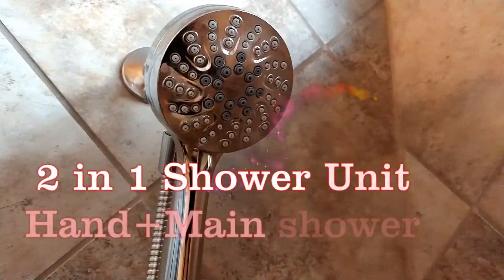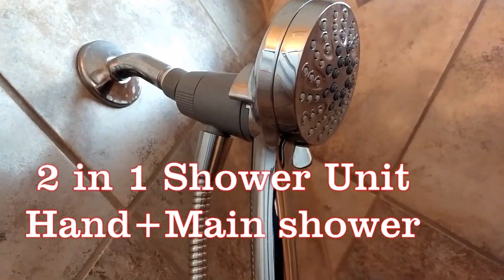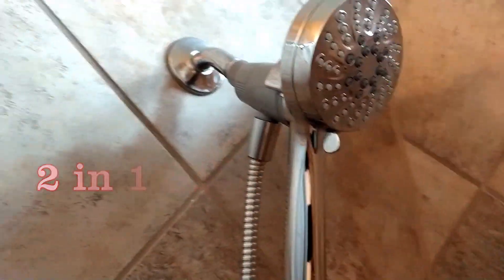Welcome. Today I want to share with you a 2-in-1 shower unit which incorporates the hand and main shower. It's really unique and very nice.